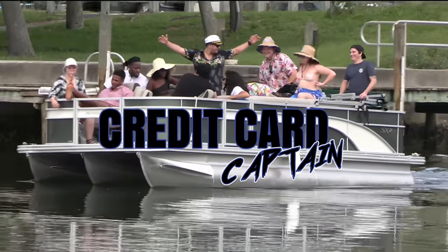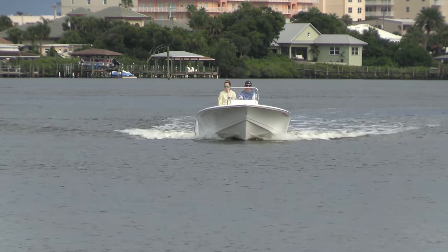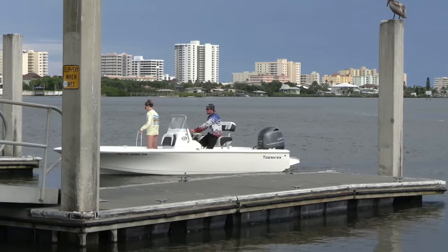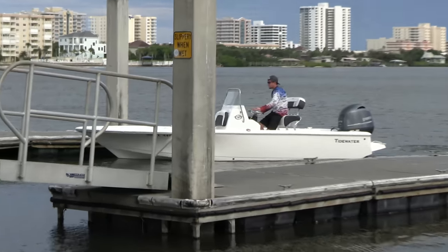All right, captains, we're back. This one comes out of Daytona Beach here, and if you like watching people load their boats, this one's going to do it for you. Now, this is one of those Tidewater 1910 Bay Maxes right here, and I think this one's fresh off the shelf. Let's take a look.